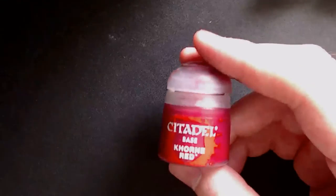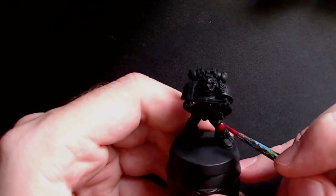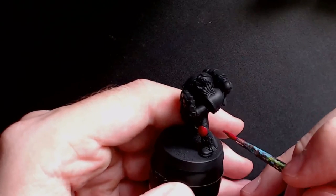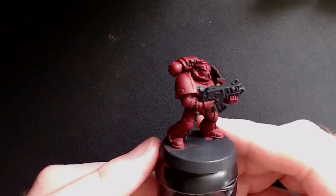The first color you will need is Korn Red. You'll be using this as a base for the whole model, and of course a standard brush. I'm going to use one that's been quite worn because you don't really need to be neat at this stage. All you need to do is make sure that you paint all the armor panels red and give it a nice even coat. The end result should look something like this.